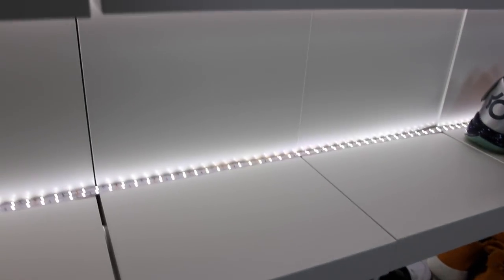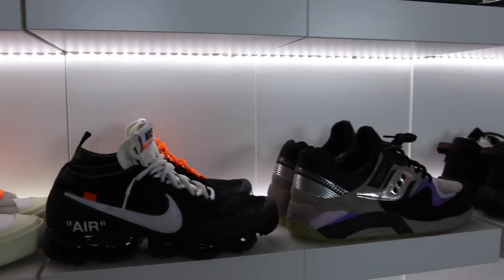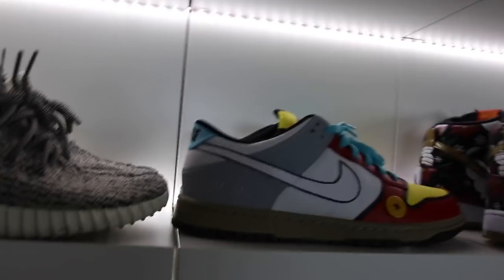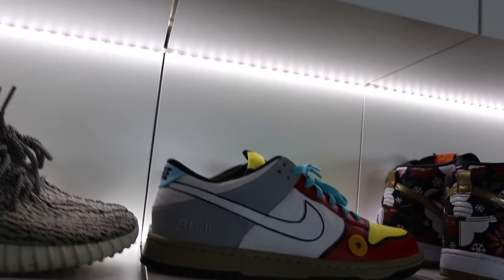I did this for the purpose of adding a little bit of light to the backdrop of the shoe to hopefully kill some of the shadows in the back of the sneakers. It's kind of hard to do, but I think it adds a little bit of dynamic to the backdrop of the sneaker room.